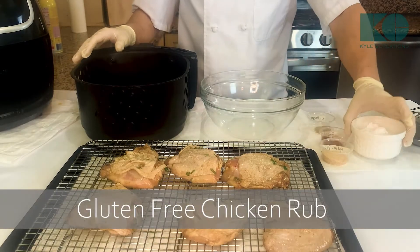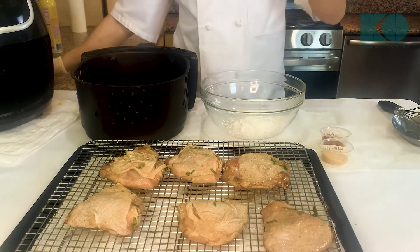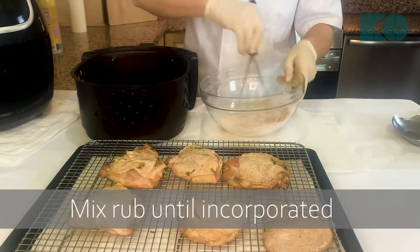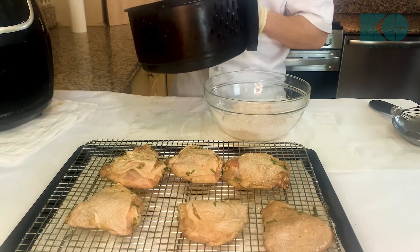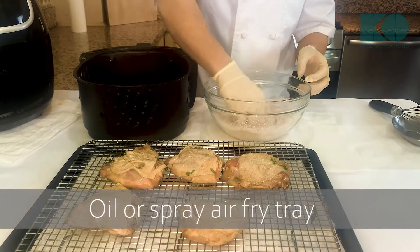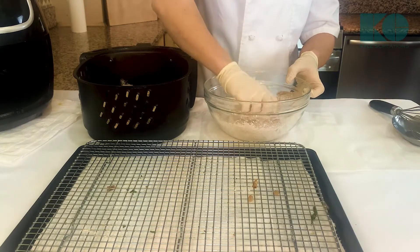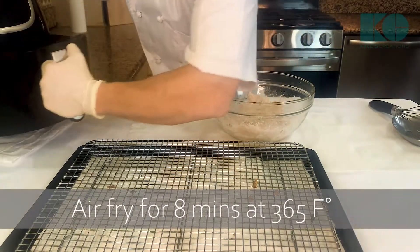Now we're gonna make our gluten-free chicken rub. We start with some potato starch and corn starch, white pepper, paprika, garlic powder, and we give that a quick stir. Chicken thighs have a bone inside and I feel like they're more flavorful, but you can use any chicken you'd like. Now it's gonna go on our air fryer at 365, skin side up.